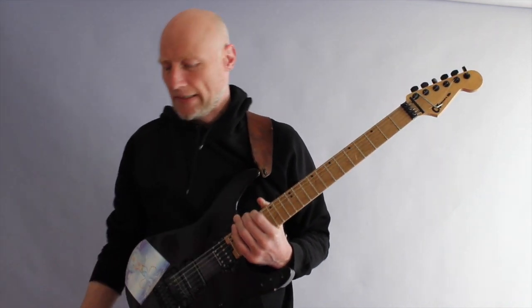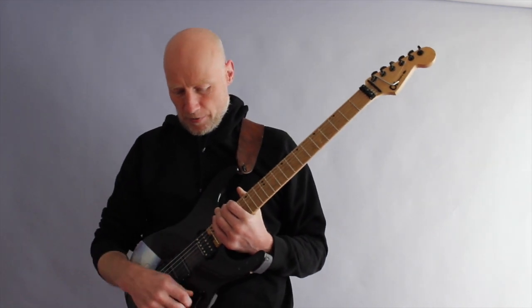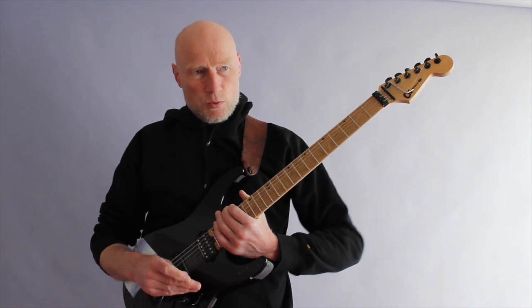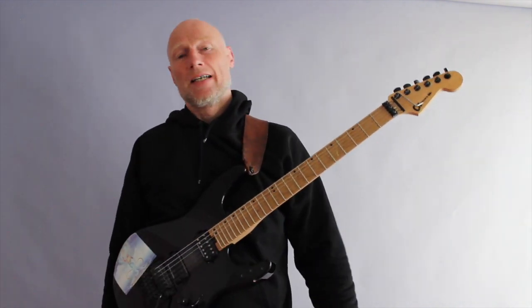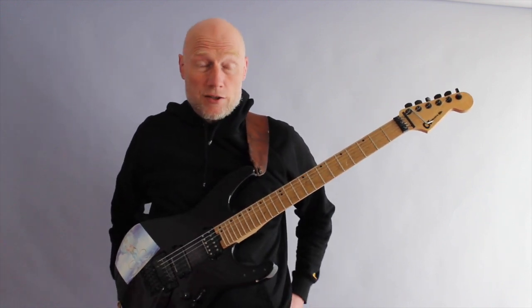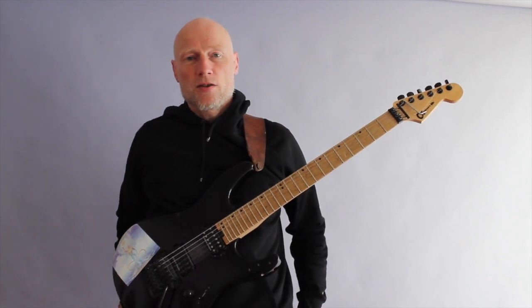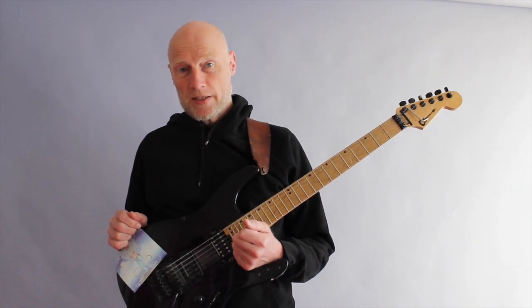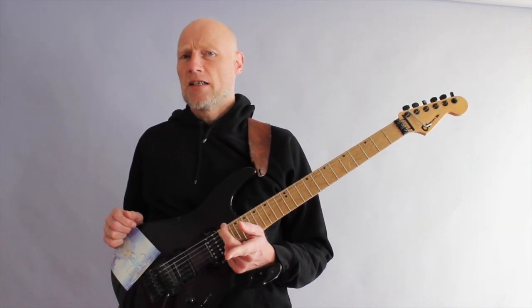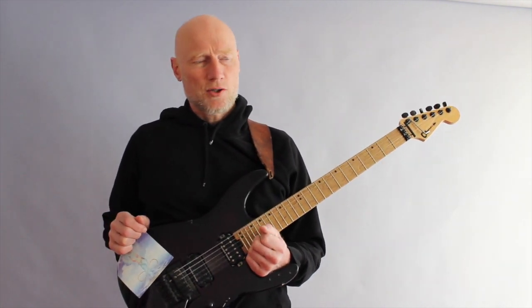All right, so that was a little bit of a capriccio — whatever you want to call it — that makes use of a few different techniques like sweep-picking triads, sweep-picking four-note arpeggios, in other words a dominant, where you have root, third, fifth, and seventh, some alternate picking, harmonic minor scale, and finally harmonic minor tapping arpeggios.